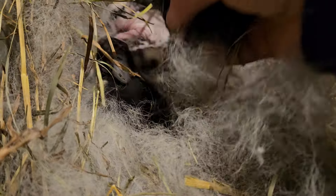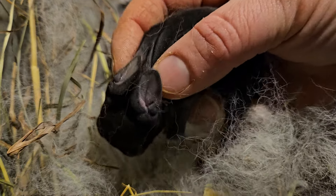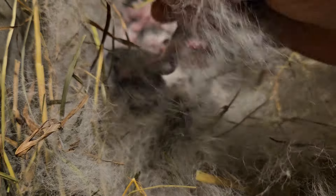And this one here is an otter. You can see it has some non-black on its body, its ears, and its belly.